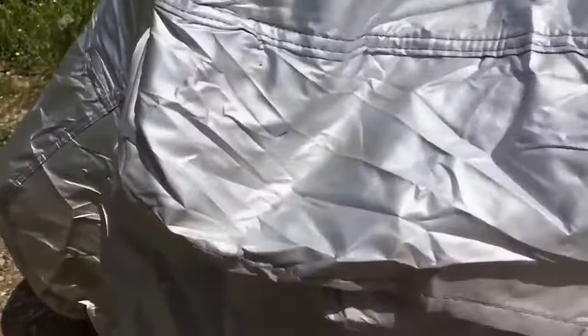Lift up here and show you — here are your holes. It allows it to breathe and allows some air to move through it.